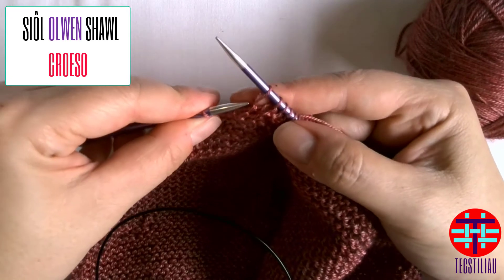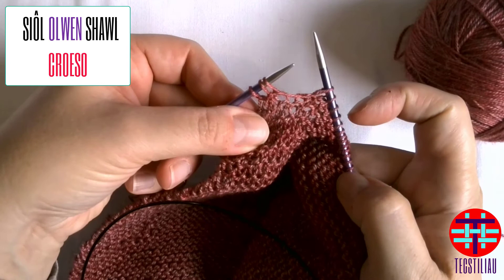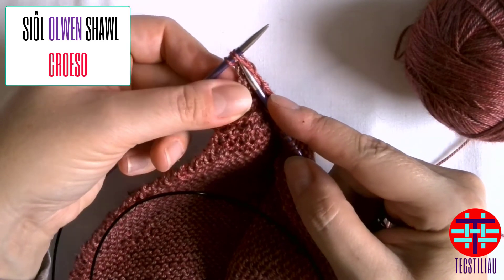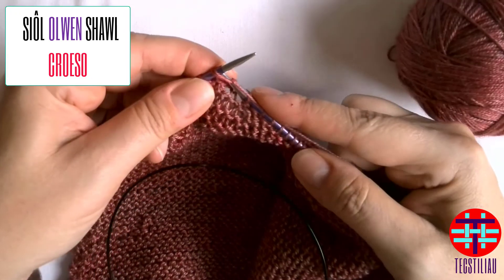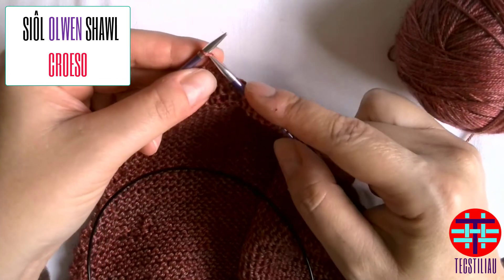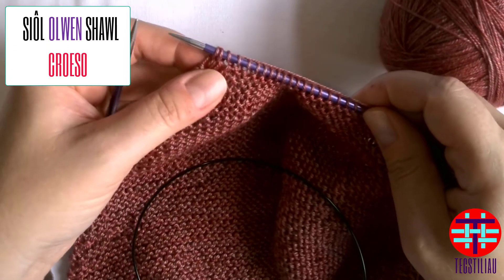I'll do it one more time. You've got three stitches on your needle and you are coming to the second stitch, going through two stitches knitwise, bringing your yarn over and through like a normal knit stitch — knit two together — and then finally knit one before you turn to go the other way.